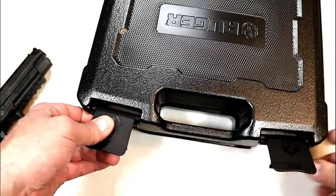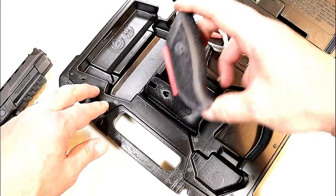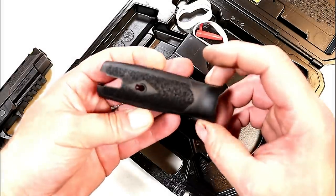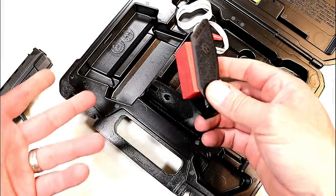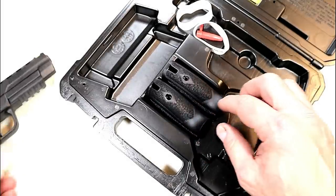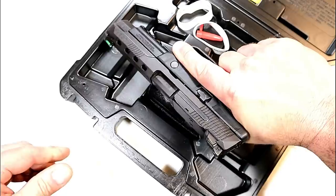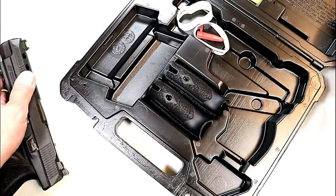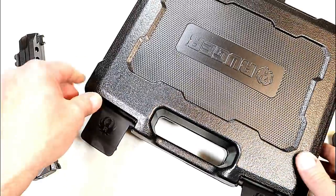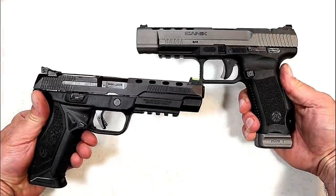The American Competition model does not come with as much, but what it does have are two grip modules. You can custom fit the shooter's hand size using these grip modules. The one that came in the case fits my average size hands really well — I find no need to switch those out. I think both these guns are incredible bargains.